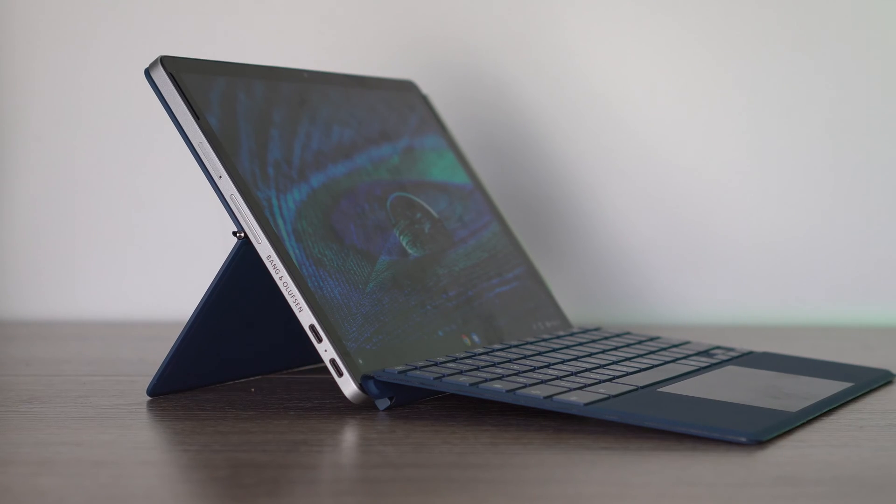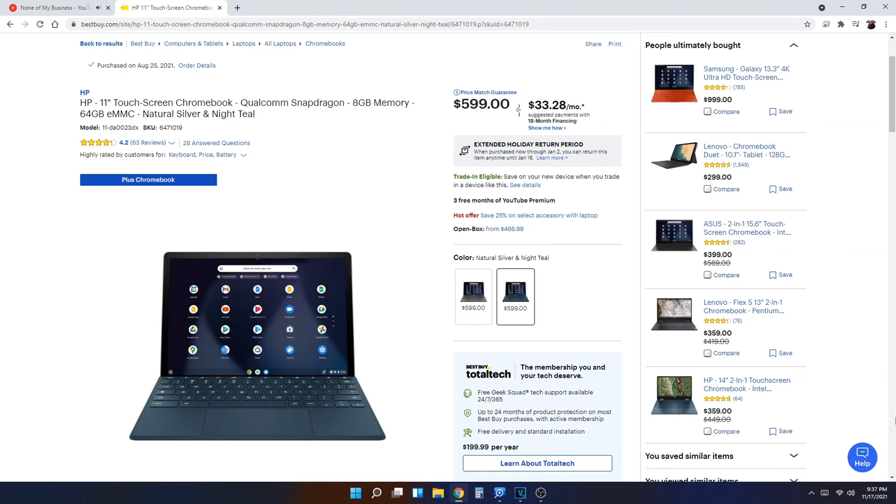Looking at the competition, it's interesting and difficult to judge because these tablets frequently go on sale. Comparing the design to the HP Chromebook X2, one notable difference is that this device does not have a fingerprint reader, while the HP Chromebook X2 does. That new 11 inch HP model retails around $600 but has gone on sale for around $400, and it has a Qualcomm Snapdragon 7c first gen. This Lenovo has the second gen, though the advertising has been a little inconsistent on that.